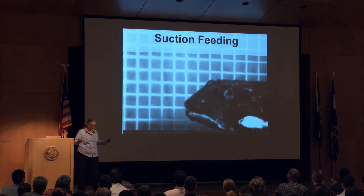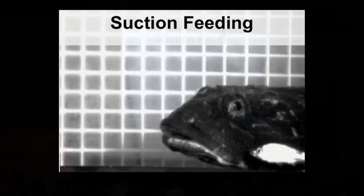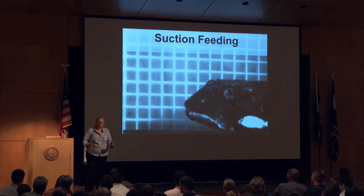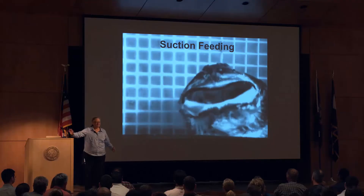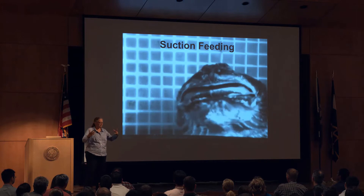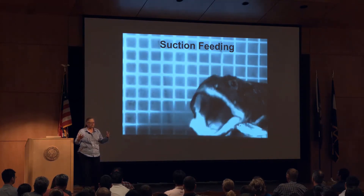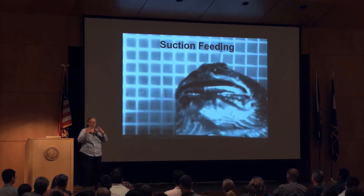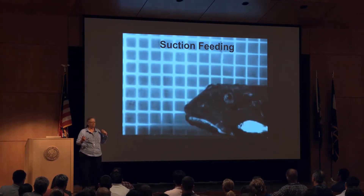XROMM has really let me go back to questions I've been interested in my whole career that I left because I really couldn't answer the functional morphological questions I wanted to answer. I worked on suction feeding in fish as an undergraduate and left that field for a long time until recently. Fish do this amazing expansion of their kinetic skulls to suck in their prey — the expansion happens in about 20 milliseconds, roughly 10 times sped up in the video. It's a very powerful behavior; they're having to very rapidly accelerate water.